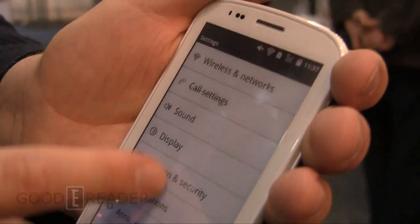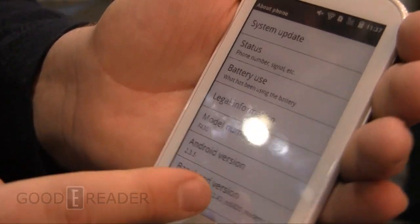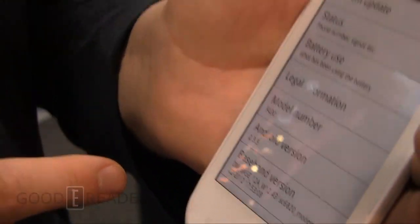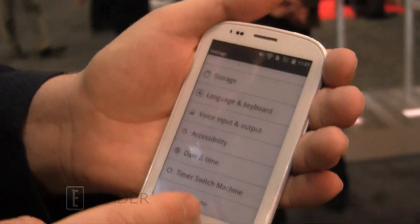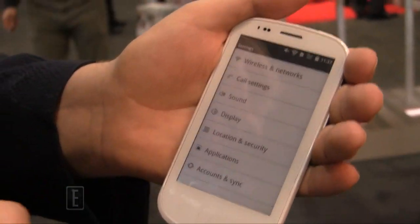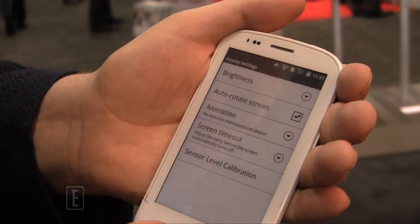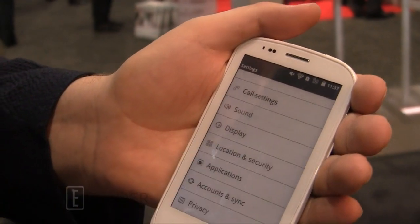Let's check out the settings — standard Android 2.3. I'll show you the version number here. No word yet if you'll be able to load Jelly Bean or anything like that, but I'm pretty sure you should be able to. Note for advanced users only. Brightness, sensor level — pretty well all the Android goodies are here.